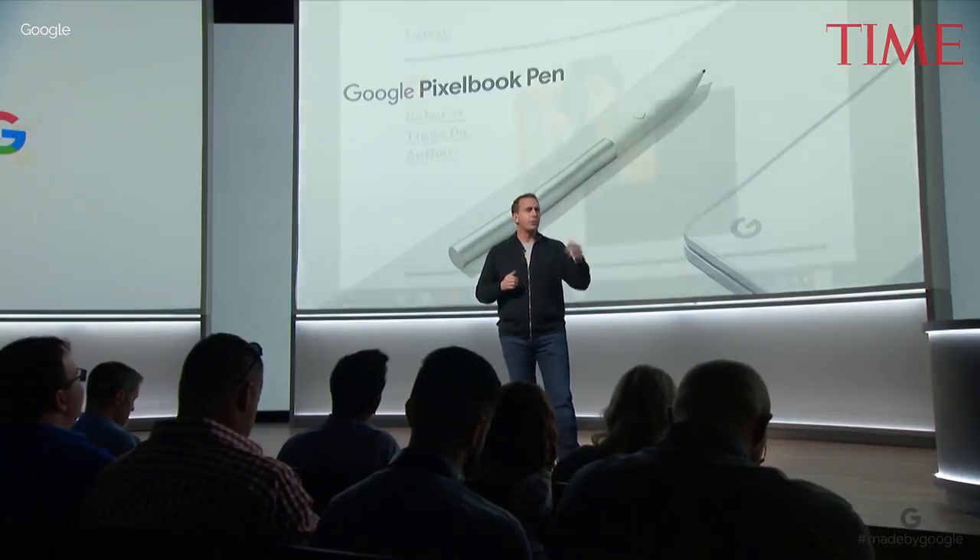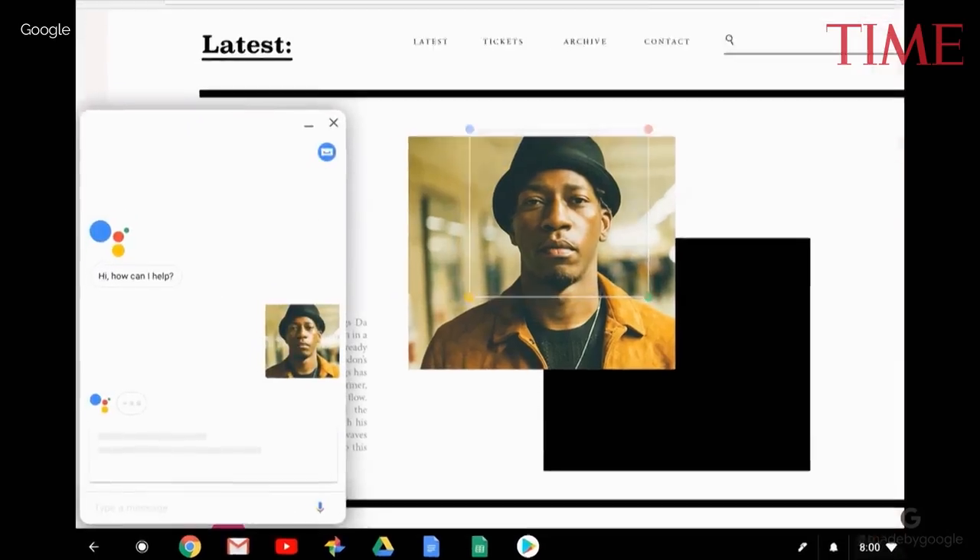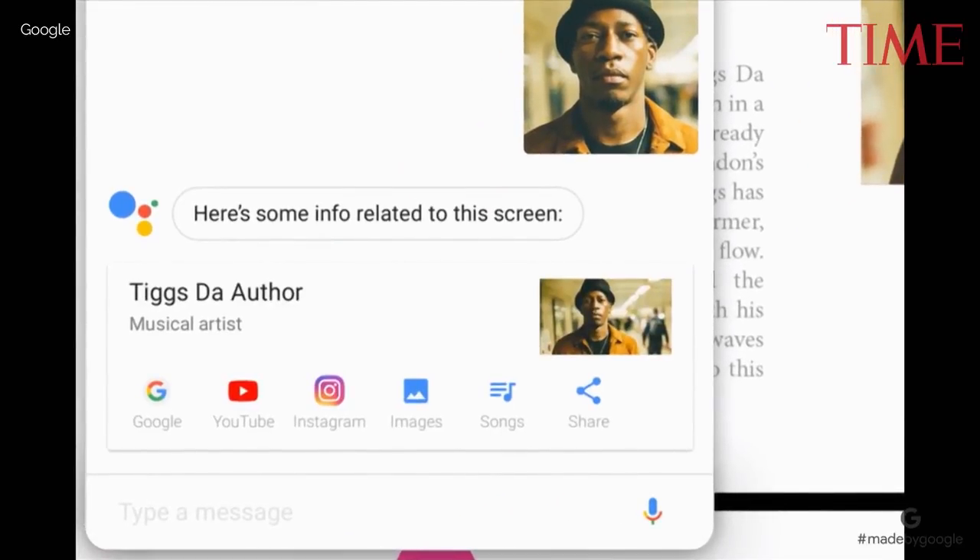When you're browsing through a blog and discover a new musician, you can circle their photo, and the Assistant will give you more information about them. From there, you can check out their Instagram page, go to their YouTube channel, get a list of their songs, and more.